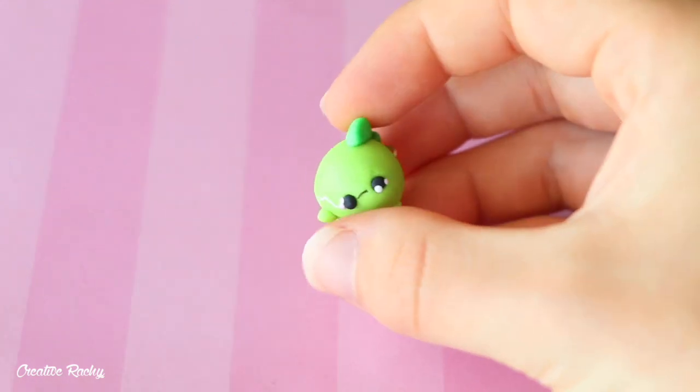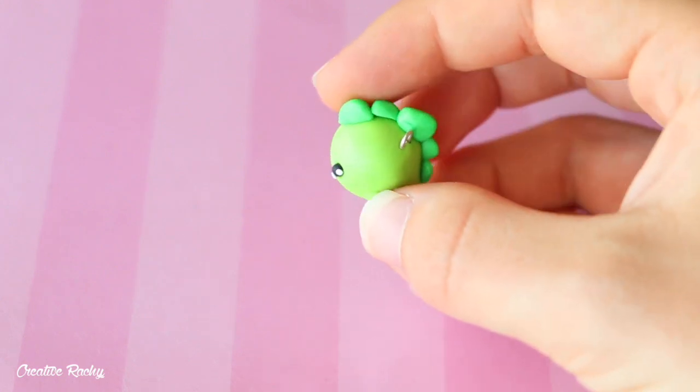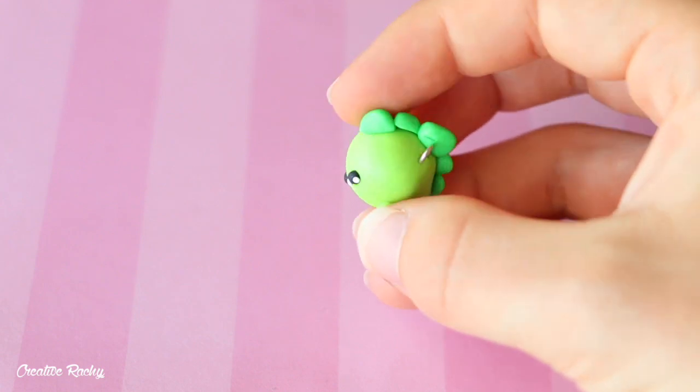I then have this strange looking chubby dinosaur charm, and I made this in my blindfolded clay challenge video, so you can check that out by clicking the link down below.